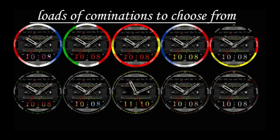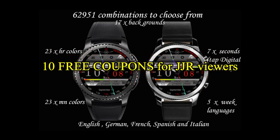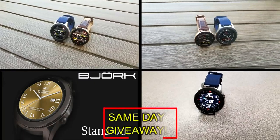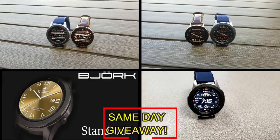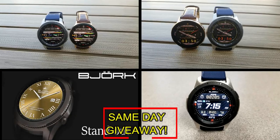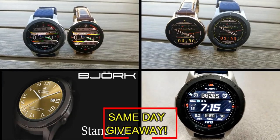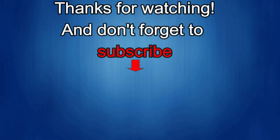If you want more information on the watch faces reviewed today, simply do a search in the Galaxy App Store under the name of the face. Full details including the direct link are in the video description. I'm also giving away free coupons to random lucky viewers that comment below — I'll leave a reply under the winner's comments to let them know how they can get a coupon. Good luck to everyone and enjoy the rest of your day.